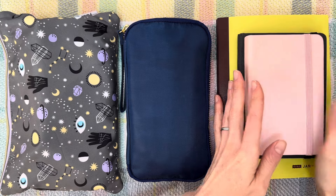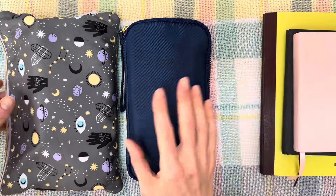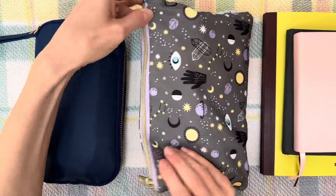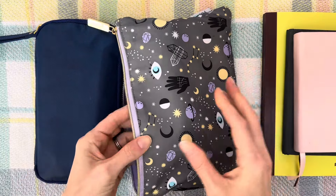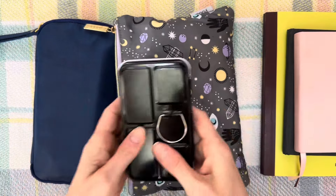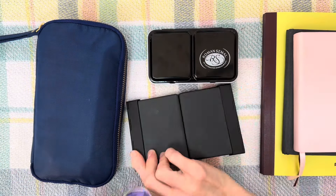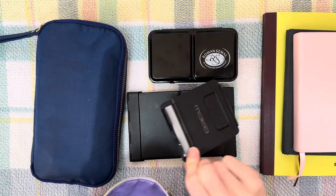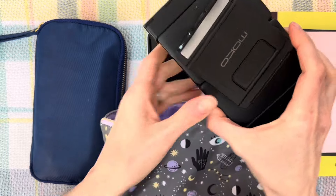So these are the sketchbooks I brought — we'll set those aside. This baggie has the most stuff in it. We'll start with this one — it's by Yubi, it came in a pack of three different ones, they're really cute. My watercolors are in here, a portable keyboard in case I wanted to do some writing, and a phone stand so I could write using my phone and Google Docs.